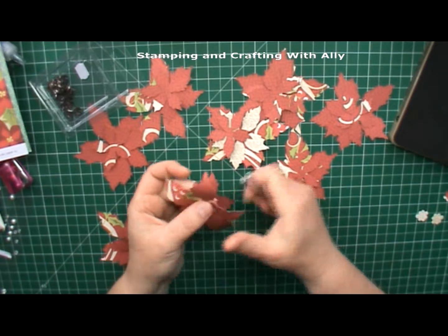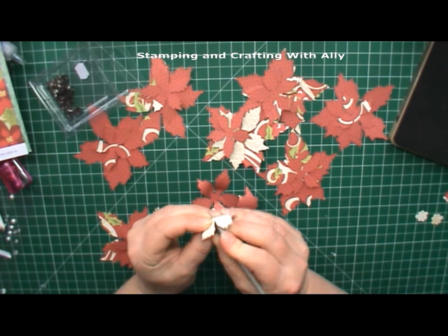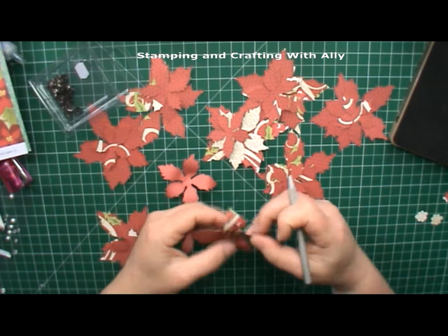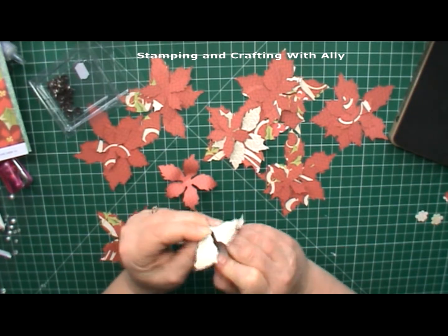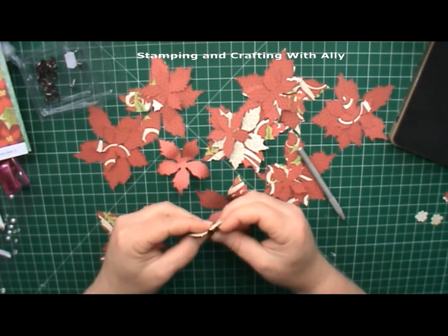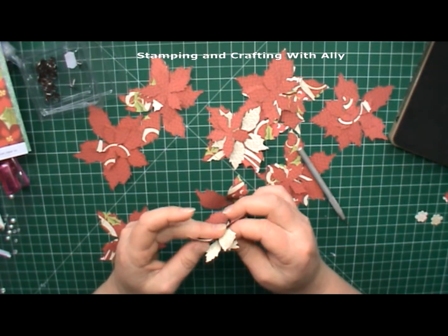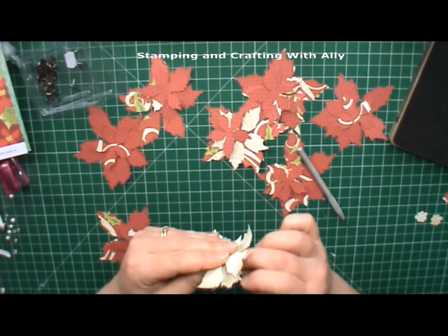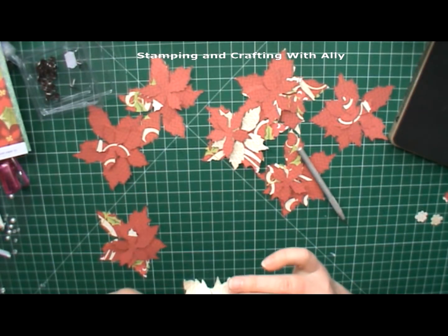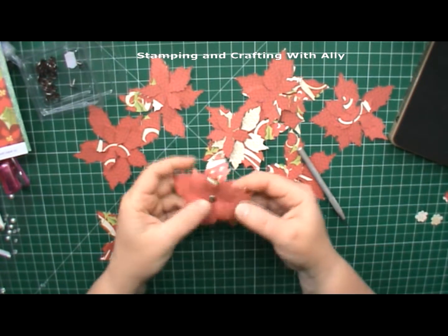If you've used this die, be careful because it can get quite fragile at the bottom as they're not held on by much. Once you've done that, pierce through the center of each - you can do them all together if you've got a piercing mat - then grab your split pin and push it through each of the layers and flatten at the back.